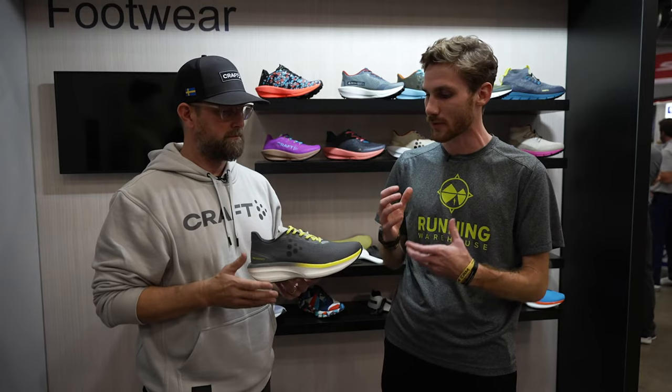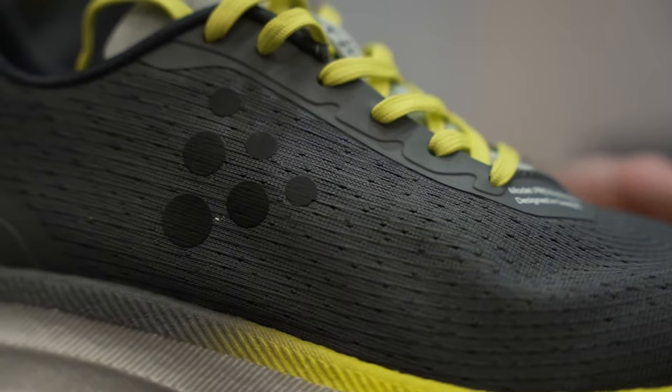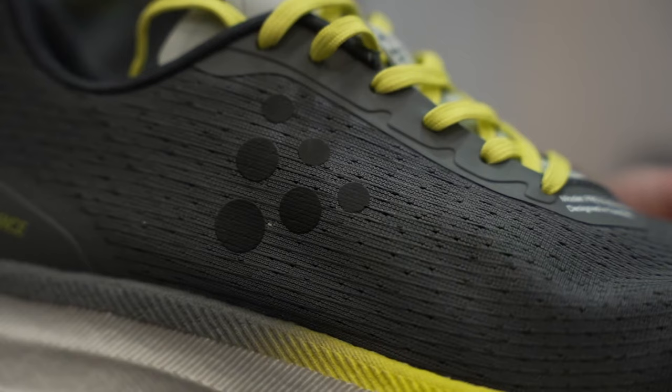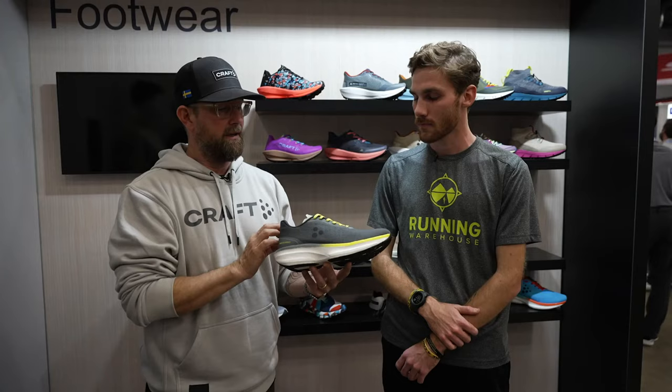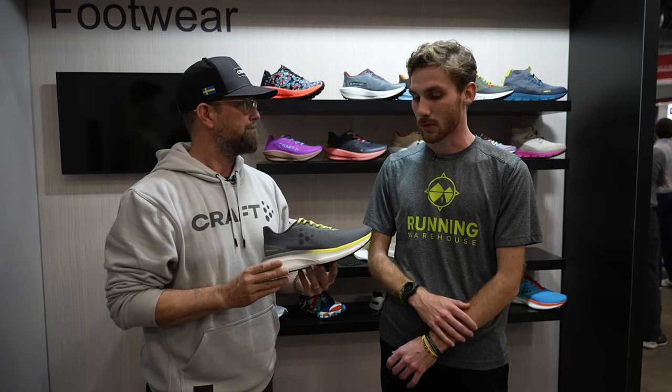We can take a look at this upper too — Kraft has been coming in with a lot of cool different designs. This is an engineered mesh with a very specific pattern for breathability. And there's also, if you look very close, 3D printed structure that goes across topographically from toe to heel. That gives a little bit of structure so we can stay lightweight but get the stability that we need.